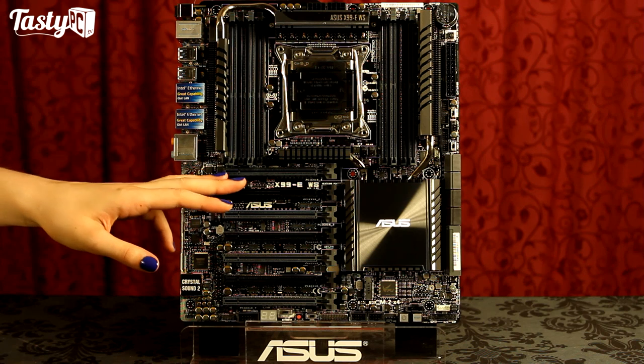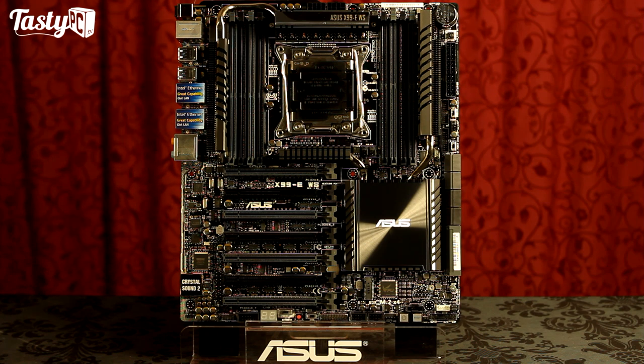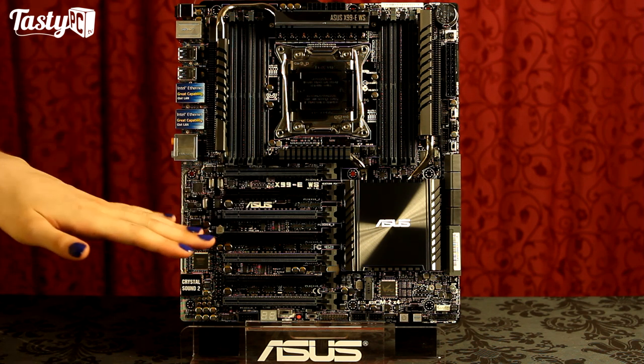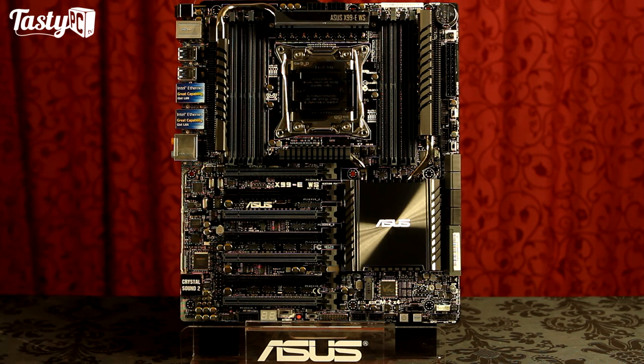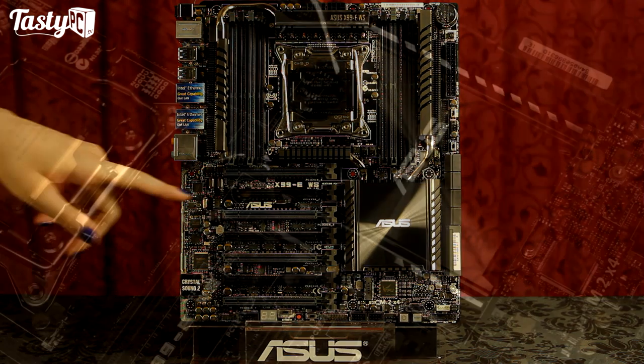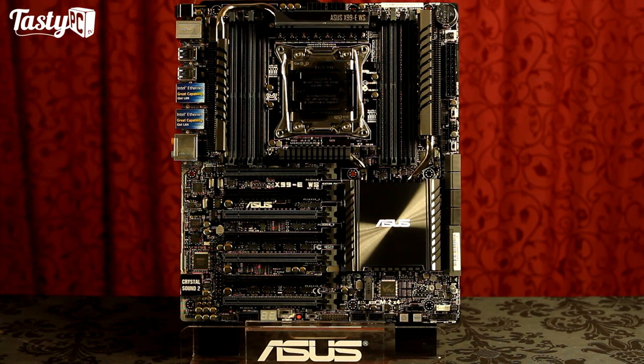We've then got seven x16 PCI Express slots, although three of these are actually only wired at 8x. It does mean if you're going to be using four graphics cards, they will run at 16x, 16x, 16x, 16x, which is pretty epic. It does this with two PLX chips, which you can see the heat pads for just under the heatsink there. I should also mention that the board is slightly wider than a standard ATX, although you should be able to look at a picture of a case to judge whether it will fit or not.